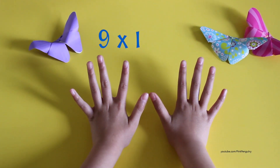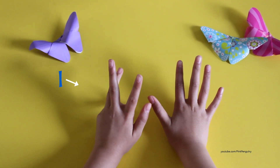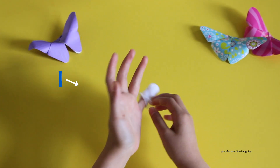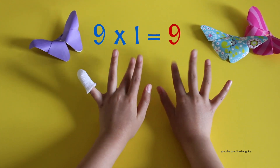So for nine times one, I would go the number that's not nine. I would count with my fingers: one. And so I would put that finger down, and the answer would be nine because I have nine on this side.